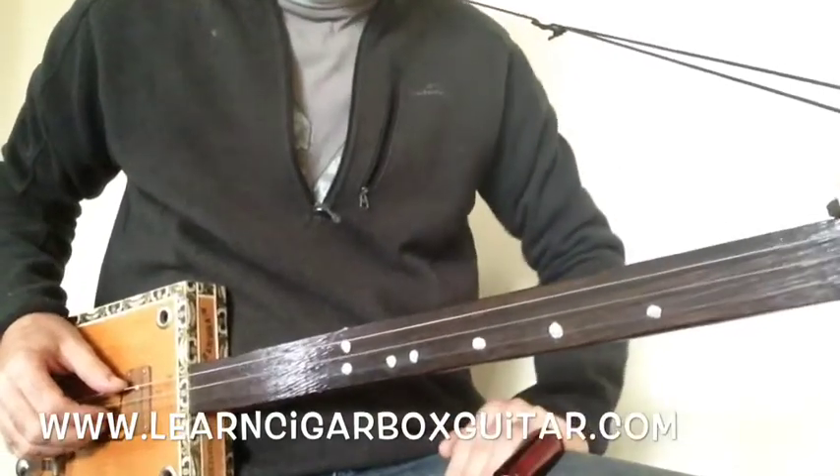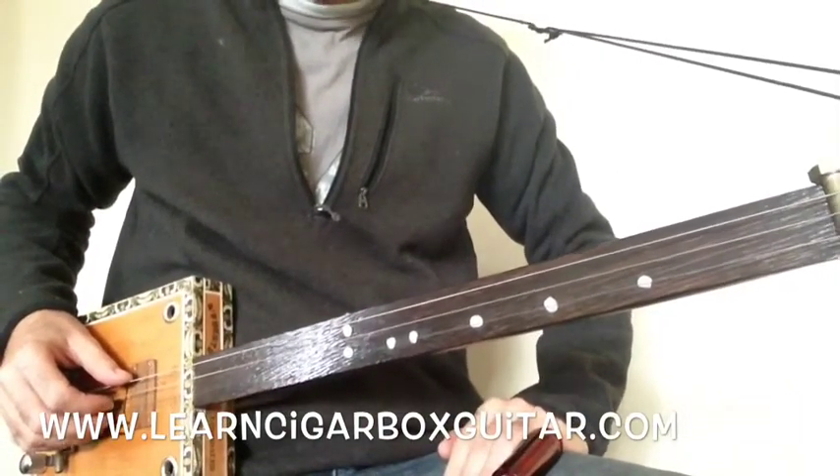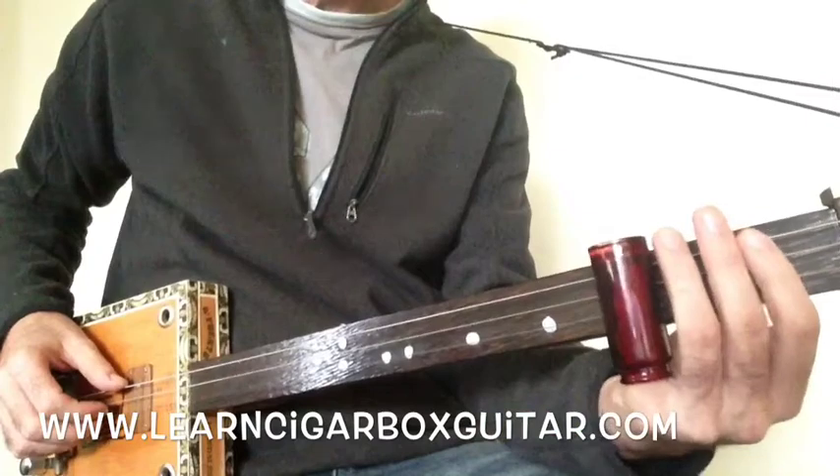It's a 12-bar. Over the verse, he doesn't play that riff while he's singing. He does a little hook on the flat 3rd and flat 7, together there on the 3rd fret, on the top and the middle strings.